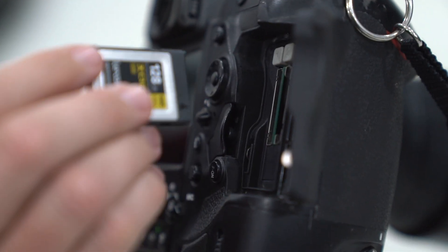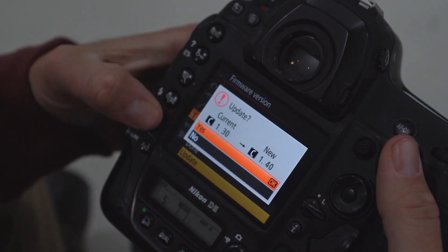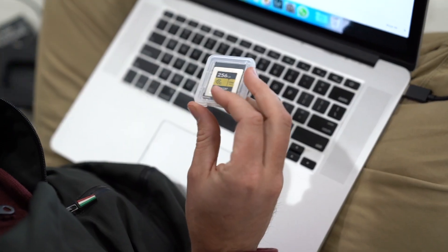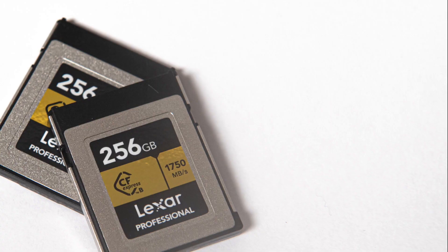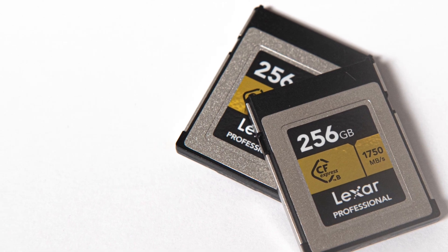Place your memory card into the camera, go to the menu, settings, firmware, and then update firmware, and your camera will walk you through the rest of the steps. And then you're ready to shoot with the new Lexar Professional CFexpress Type B cards with super fast speeds of 1,750 megabytes per second read and 1,000 megabytes per second write.